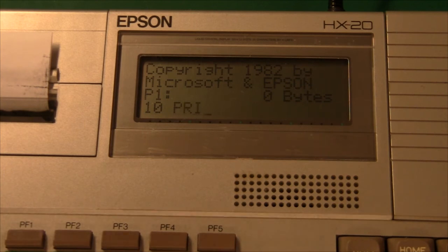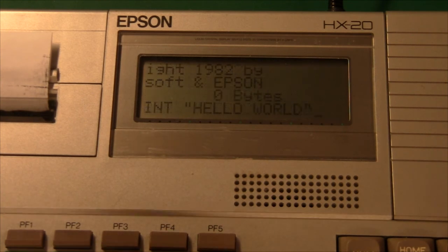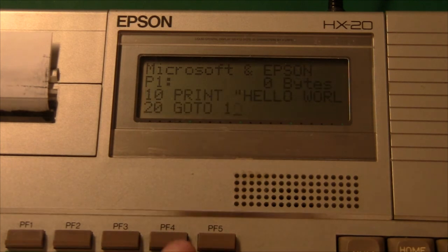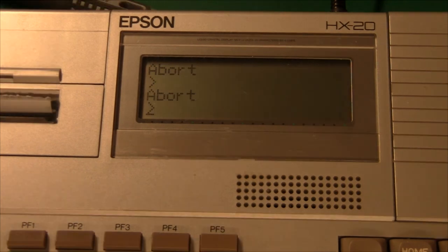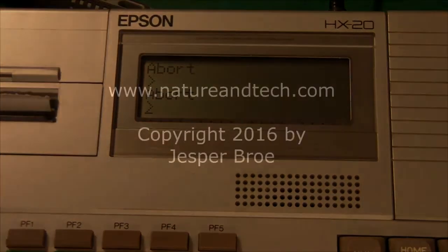Let's print something. Hello World, Enter — that went well. 20 GOTO 10, and let's RUN that — yep, and it's printing Hello World! So the thing is up and running. Anyway, that's it — thank you for watching and see you again soon.